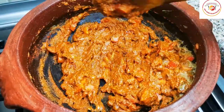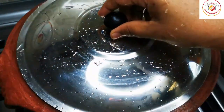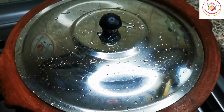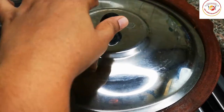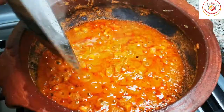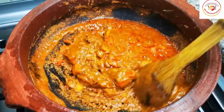Close the lid and let it cook for another 2 to 3 minutes on medium flame. After 2 to 3 minutes, you can see the oil is starting to separate. Give it a stir — do not allow the base to burn.